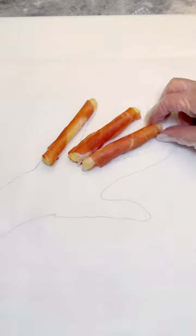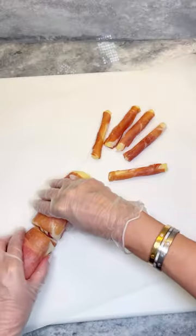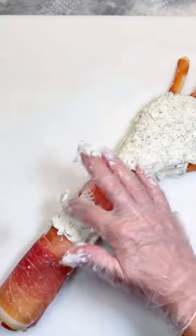Lay down five prosciutto panino rolls to match with your finger tracings, and two prosciutto-wrapped mozzarella rolls to match your arm. Add in your herb cream cheese to fill in the gap between the fingers and the arm, and also between the two larger logs.